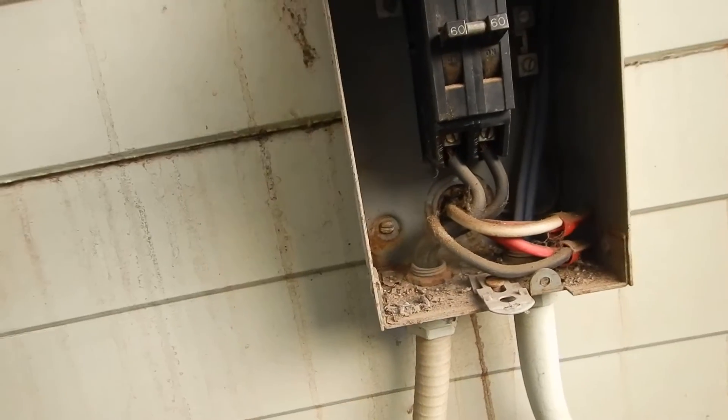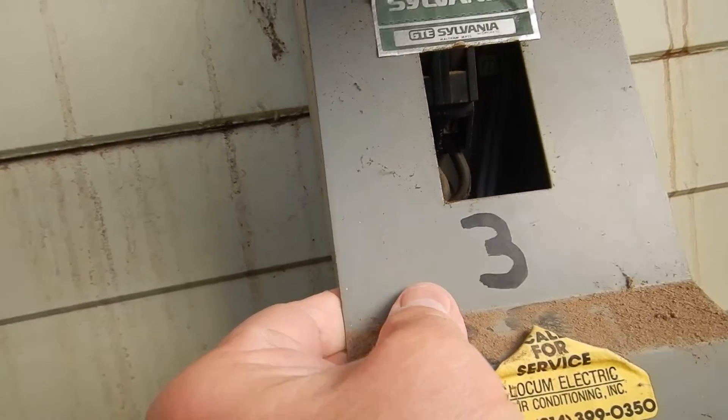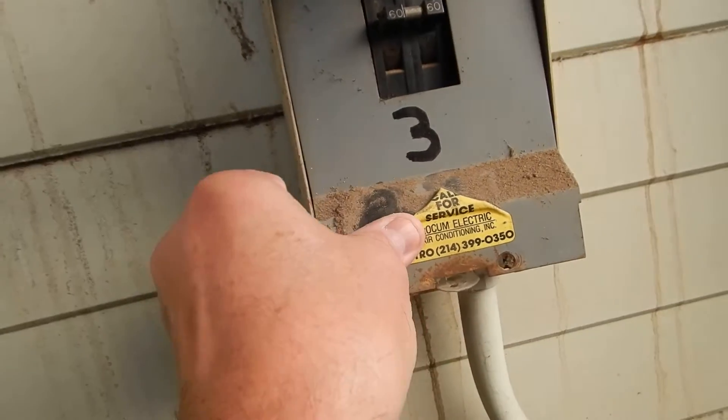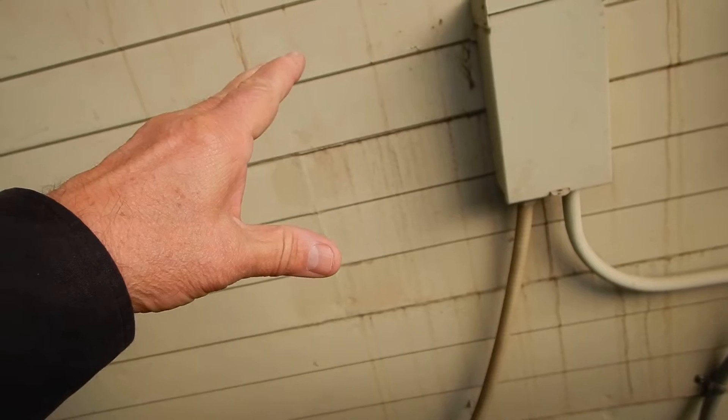This is the disconnect. It's not pretty. Unit number three, that's us. The disconnect is not supposed to be behind the unit. The disconnect is supposed to be sealed on three sides.